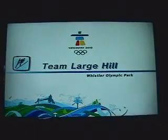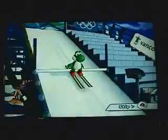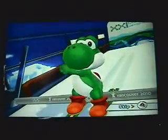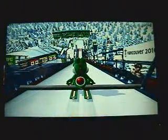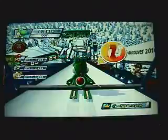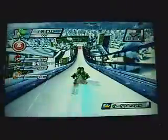Alright, next up we got Team Large Hill Skiing. I did Team instead of Singles because I figured I should show off some more of the characters since I'm nice like that. But what can I say — Yoshi's my main dude. Anyways, let's get started here. Go Yoshi!